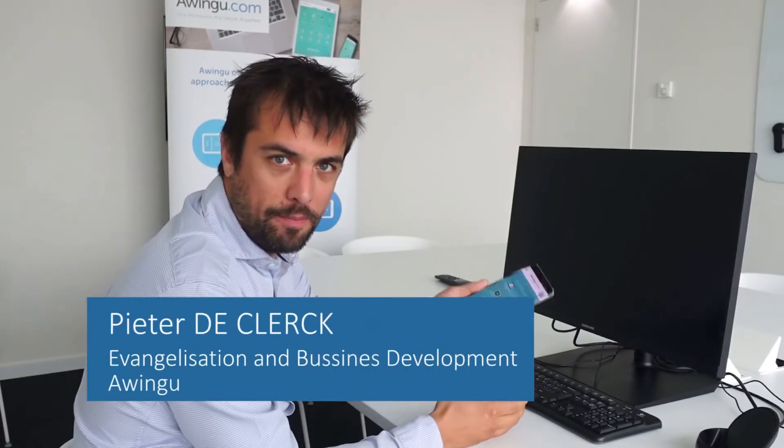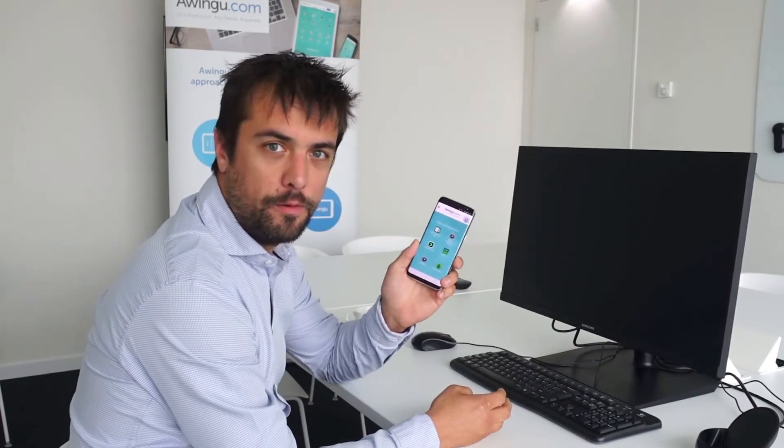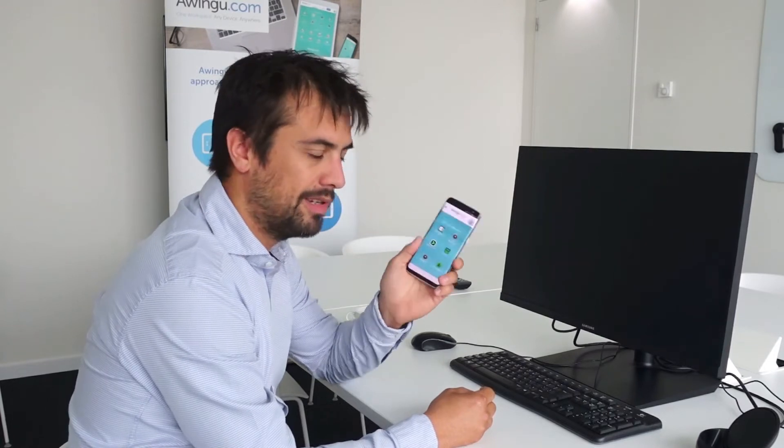Hello, I'm Pieter de Klerk and in my hand I've got the new Samsung Galaxy S8. This phone allows me to do all my Owingo work, but Samsung even introduced something new to boost productivity even further, namely the Samsung DeX.